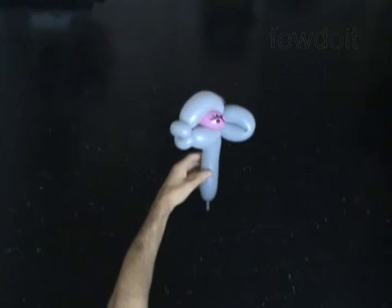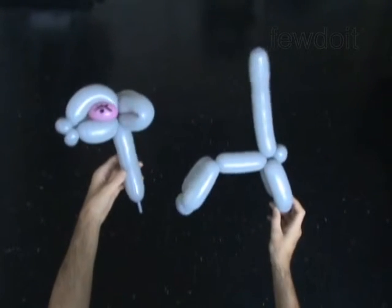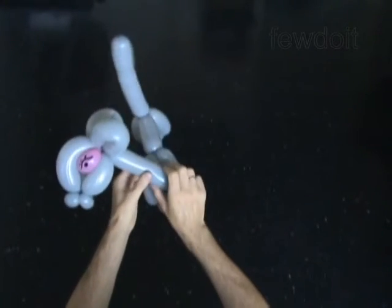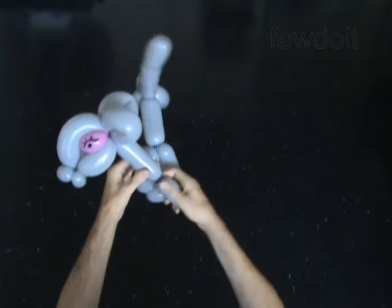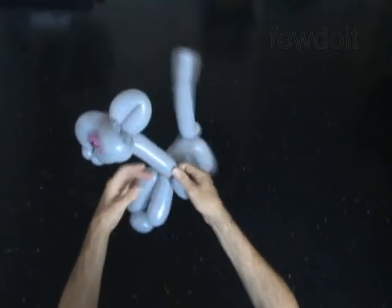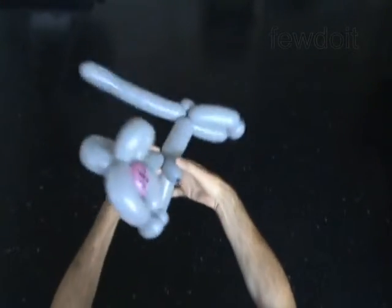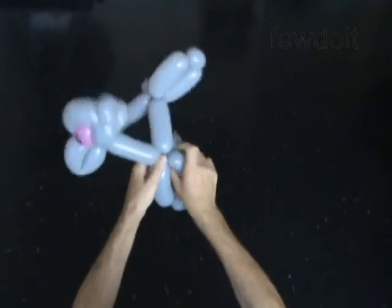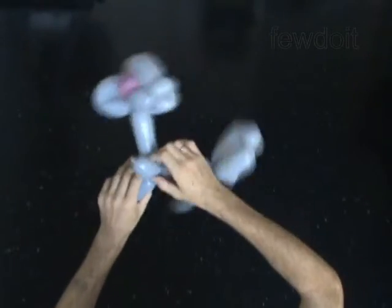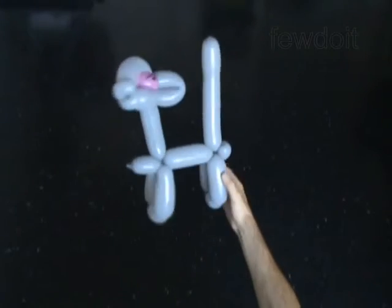Here is a neckless body I have made in advance. All you have to do is twist the ninth two inch bubble at the end of the neck. Lock both ends of the ninth bubble between the legs of the body. If you have made the ninth bubble at the very end of the neck, then you need to lock just the three ends of the ninth bubble.